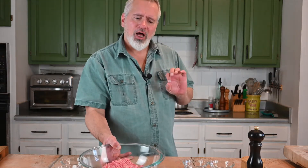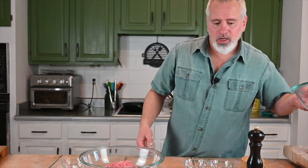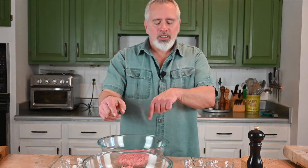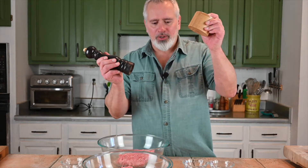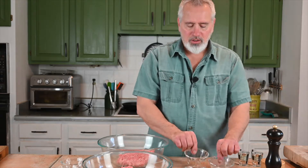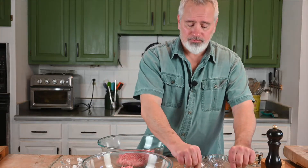First thing we need is pork. I'm not only gonna make sweet, I think I'm gonna make spicy too. These recipes are for a pound and a half of pork, which I have here. If you've got methods to grind your own pork, go ahead. There are a few common ingredients: salt and pepper, and some white wine.